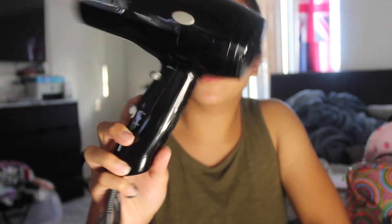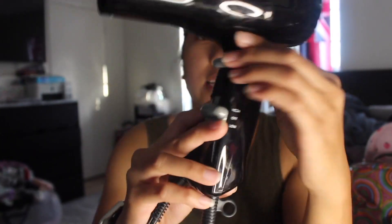Here I have a Revlon blow dryer. This is just a basic Revlon blow dryer. It comes with the blow dryer and the cord already attached. It does come with a high, off, and low button.